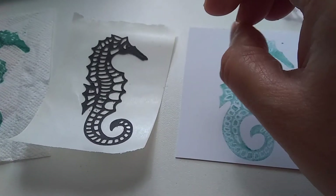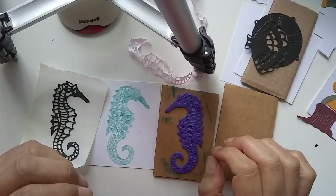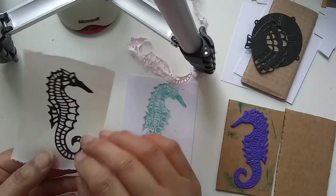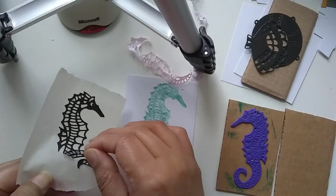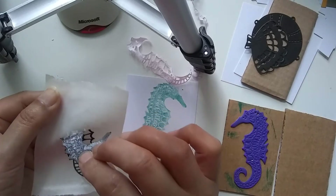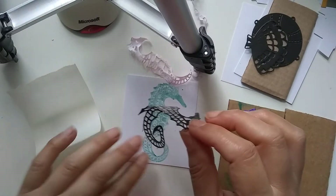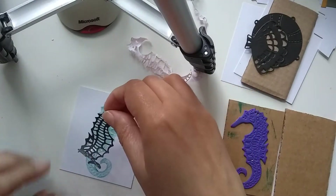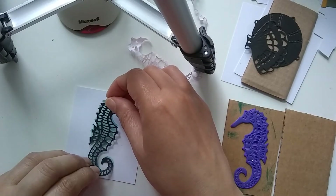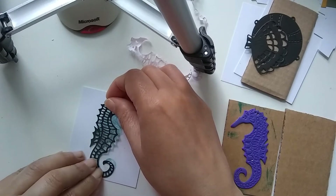I'm just going to put it together and then I'll show you. I've put you in my tripod so you can see what I'm doing. I've got the large Zyron machine — they make perfect sticking machines.